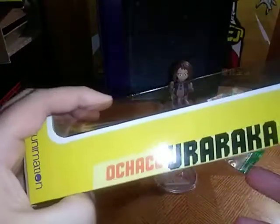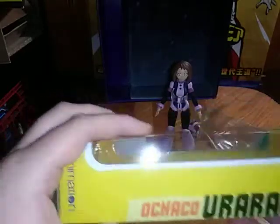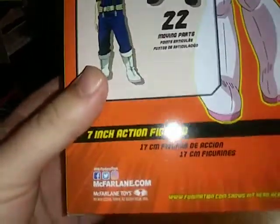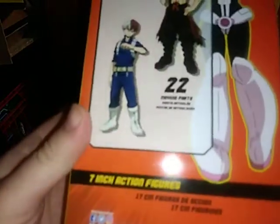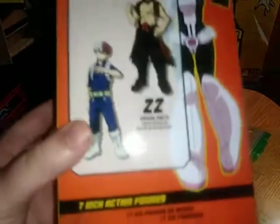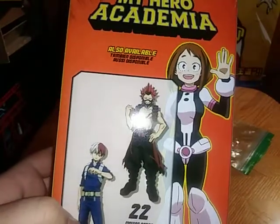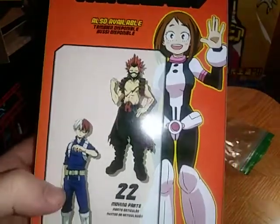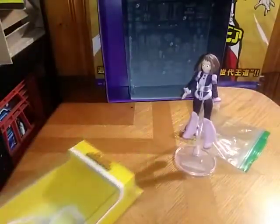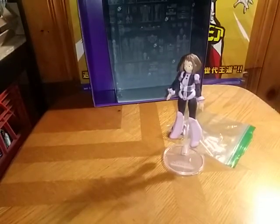Here we have Uraraka — and the other name I can't pronounce — from Funimation. This is made by McFarlane, and here we have Todoroki, Red Riot, the kid who calls himself Red Riot. I forget how to pronounce his proper name, so please understand. And an image of the pretty Uraraka. That's all there is to say for the packaging. Let's get on to the review itself.